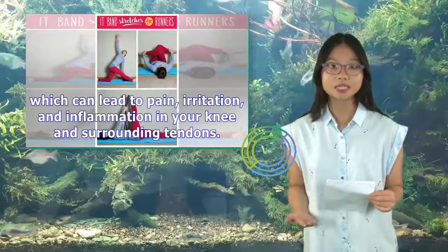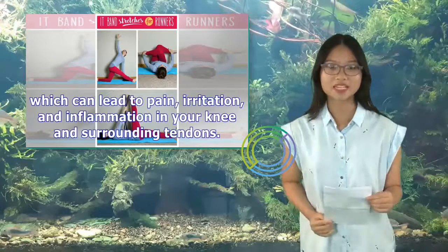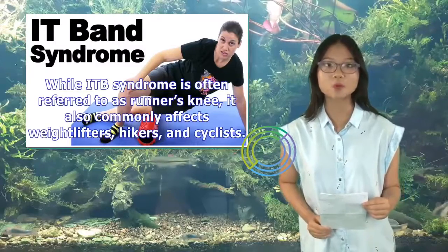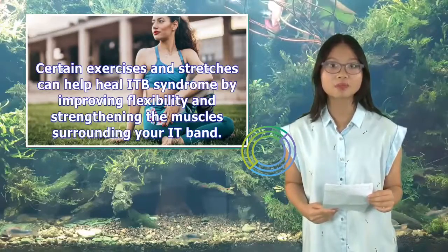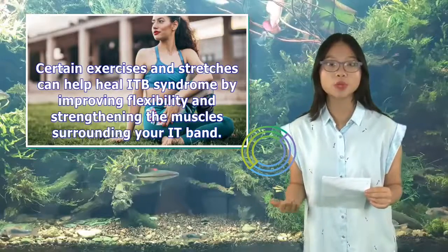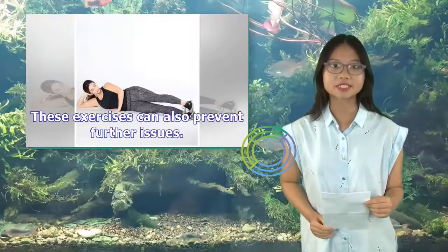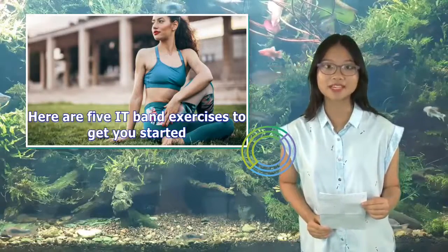This can lead to pain, irritation, and inflammation in your knee and surrounding tendons. While ITB syndrome is often referred to as runner's knee, it also commonly affects weightlifters, hikers, and cyclists. Certain exercises and stretches can help heal ITB syndrome by improving flexibility and strengthening the muscles surrounding your IT band. These exercises can also prevent further issues. Here are 5 IT band exercises to get you started.